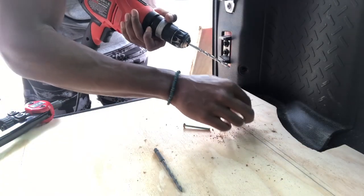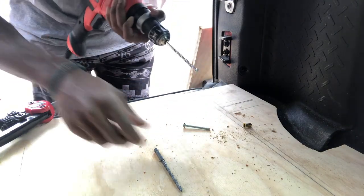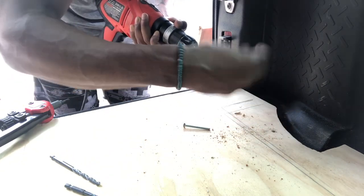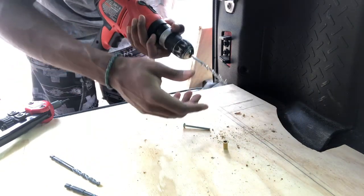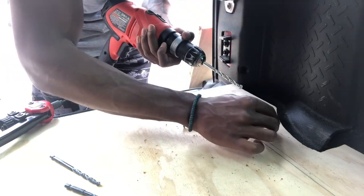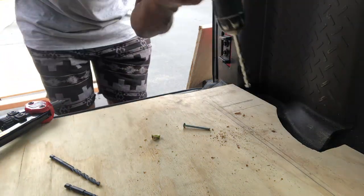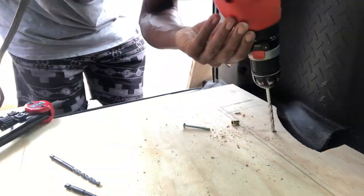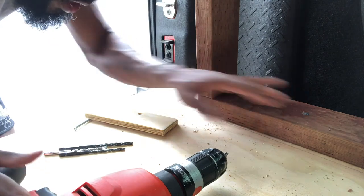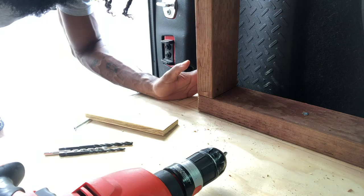One thing you want to make sure: if you're cutting something or making a hole, don't use the biggest tool you have. If it doesn't fit the first time, you can keep building up. But if you make it too big the first time and it doesn't fit, it's not going to work. So I'm trying to make this fit and I'm almost there. It worked — we got it in there, it's stable. Got to take it out and do the other side.